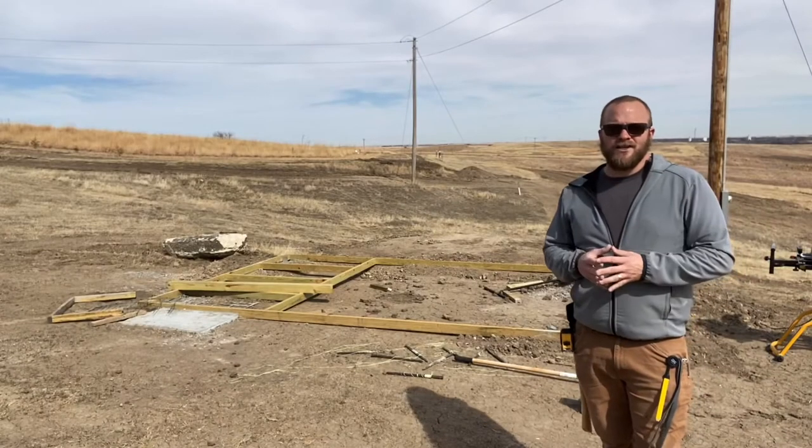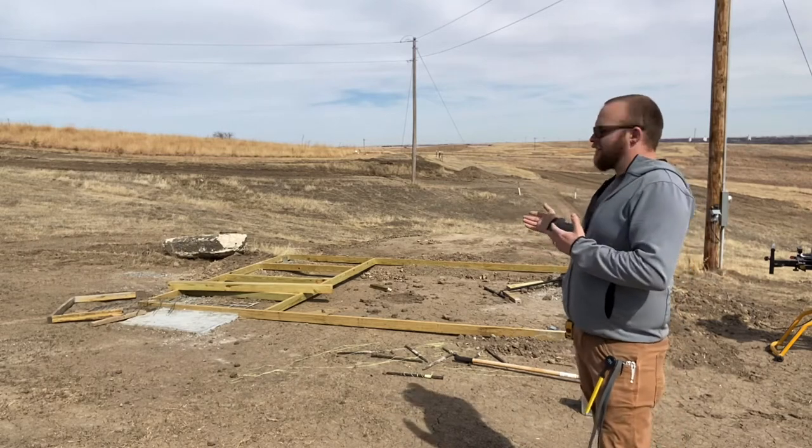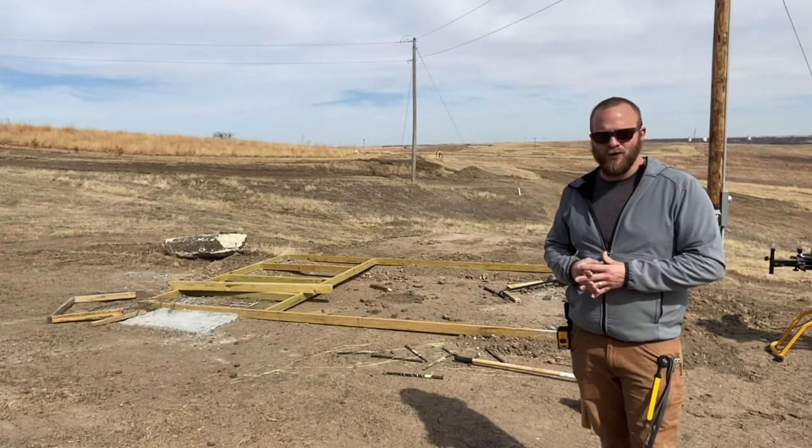Good afternoon friends. Welcome back to the channel. It's a beautiful day here on the homestead. Today's project is resuming the construction of the chicken coop that I started back in January before the cold set in.